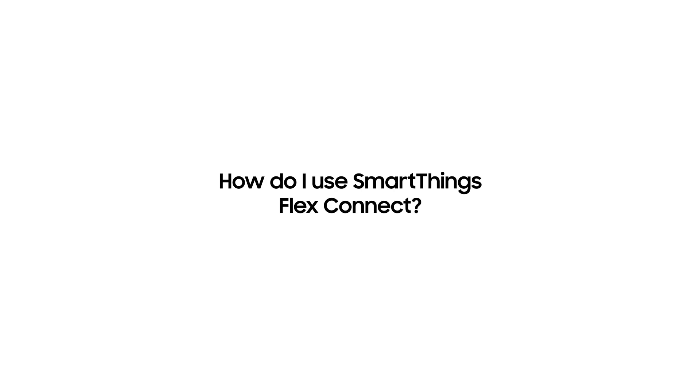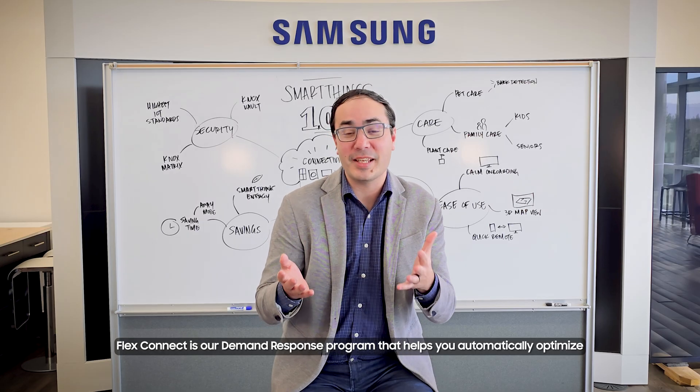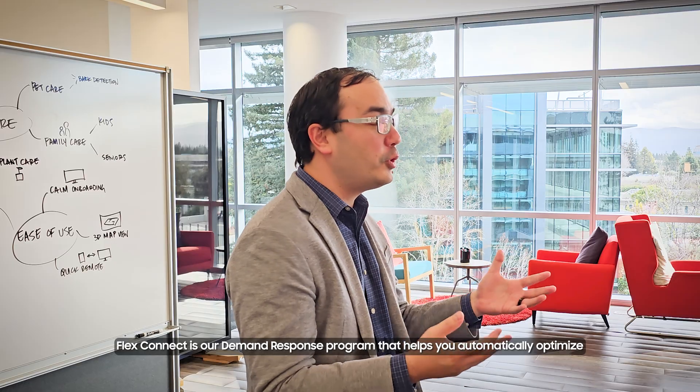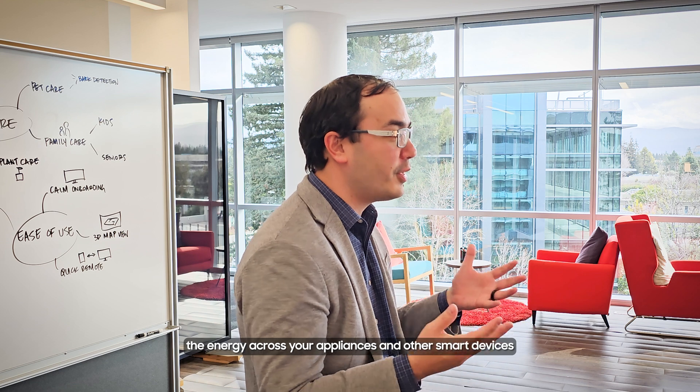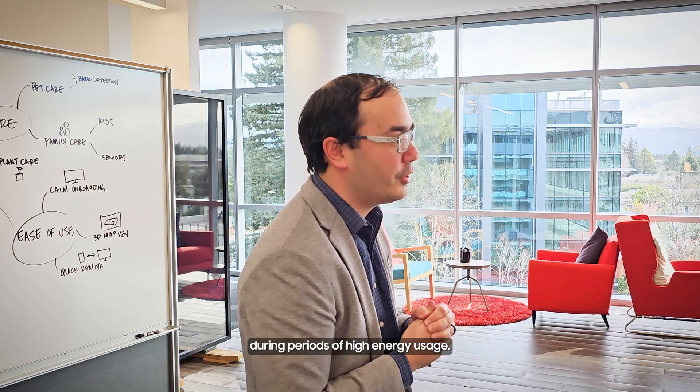Today I want to show you how to use SmartThings FlexConnect. FlexConnect is our demand response program that helps you automatically optimize the energy across your appliances and other smart devices during periods of high energy usage.